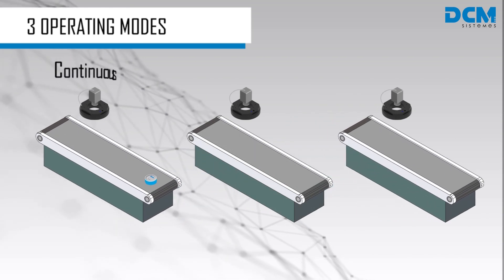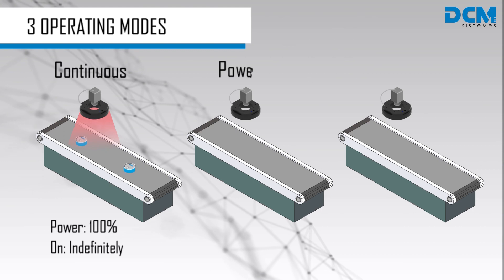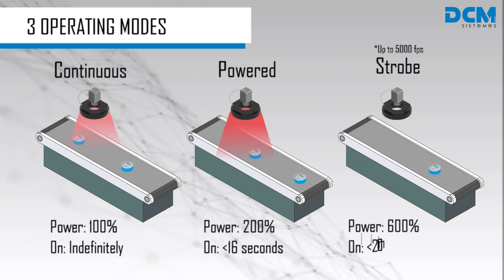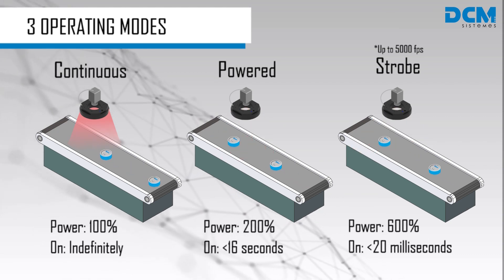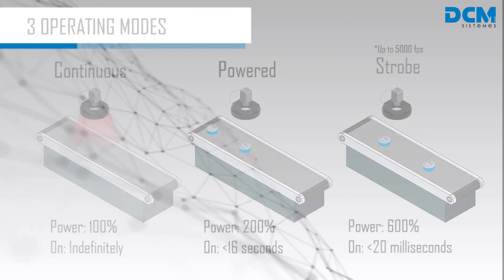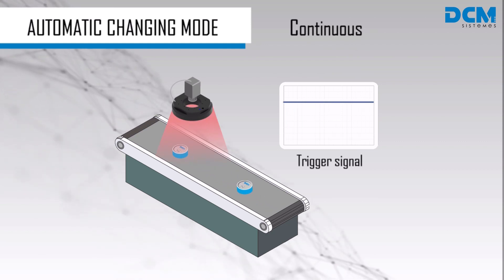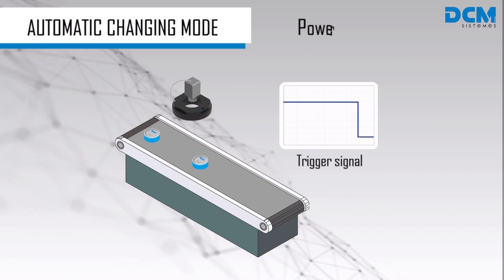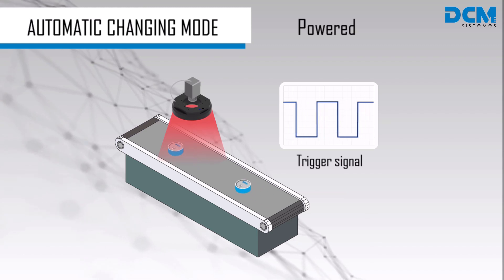iBlueDrive technology allows you to work in 3 different modes with a single device. In strobe mode, you can shoot up to 5000 frames per second. You can switch between operating modes just by modifying the trigger signal, and the light will automatically shift its mode, adjusting its power without the need of additional configuration.